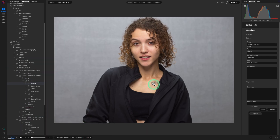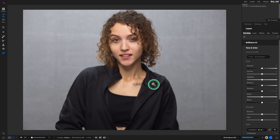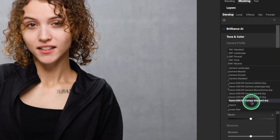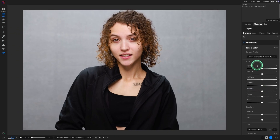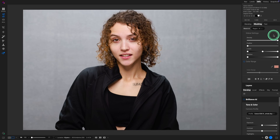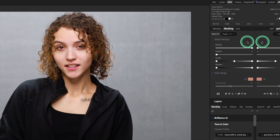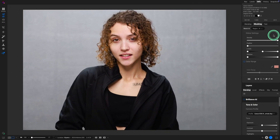Here's a shot of Ayana and I'm going to hit the letter D to bring it into develop. As always, when shooting a raw image, the first thing I do is choose a camera profile — for this image, let's go with camera portrait. I was shooting the Canon R5. It was ISO 100, so a very clean image, one two-hundredth shutter speed.